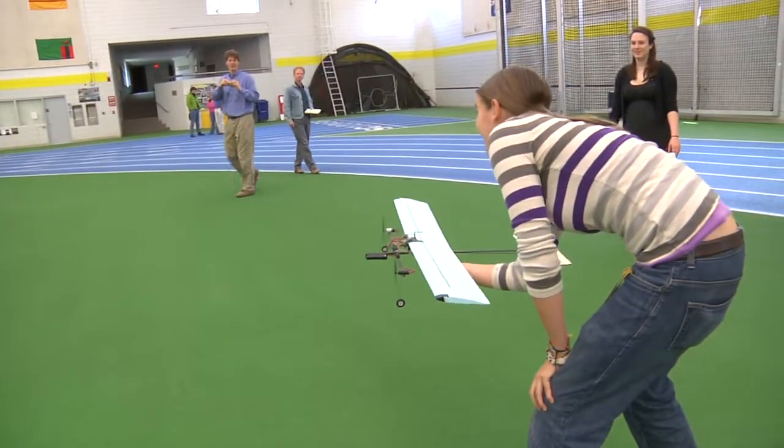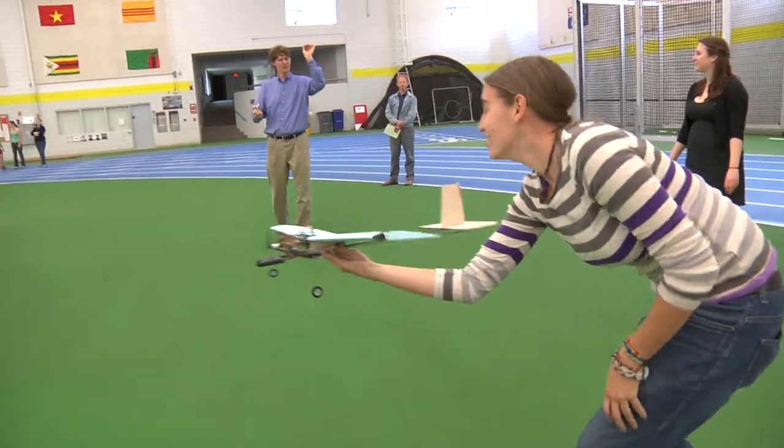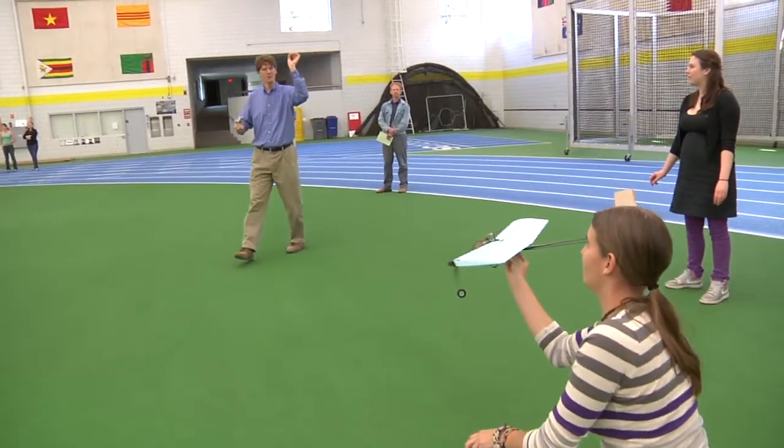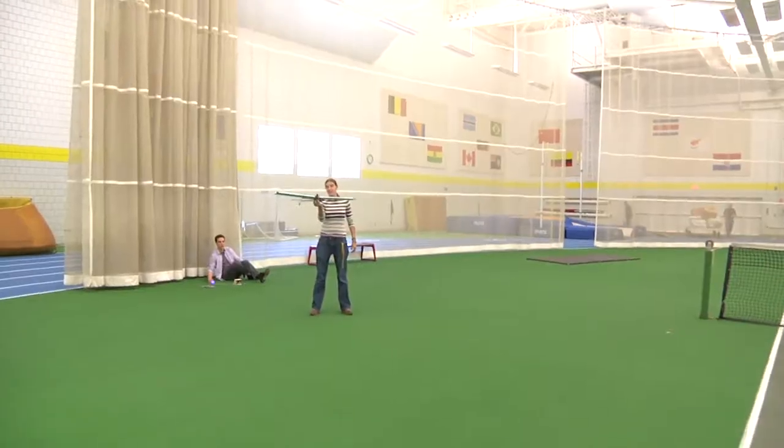This thing wants to go. One little piece of advice: if you hold it above you, even though it's a little further to crash, you'll get a much smoother throw. So really straight arm, really easy. Ready? Go for it.